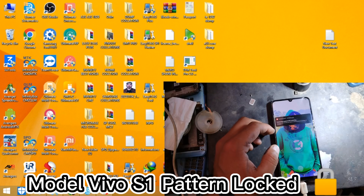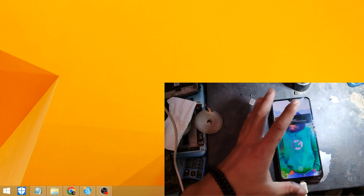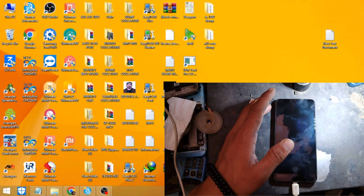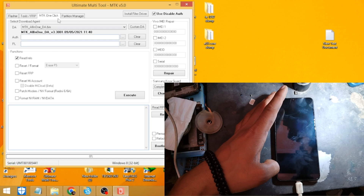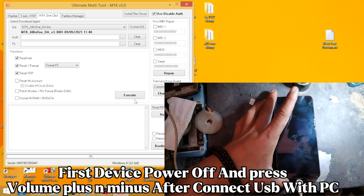Model Vivo S1 Pattern Lock. Model Vivo S3 Pattern Lock. First, power off the device and press volume plus and minus, then connect USB with PC.